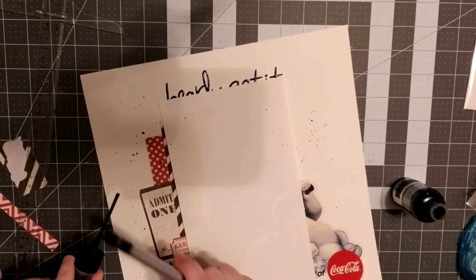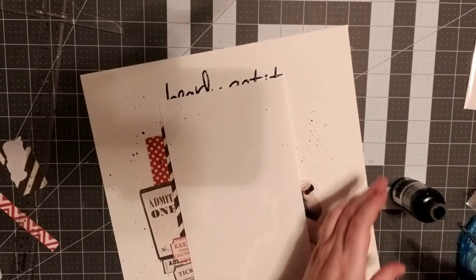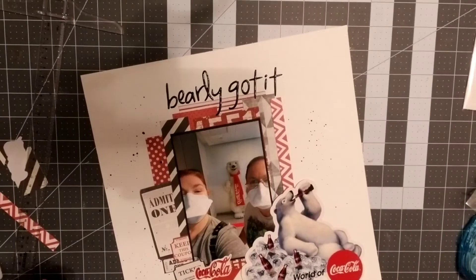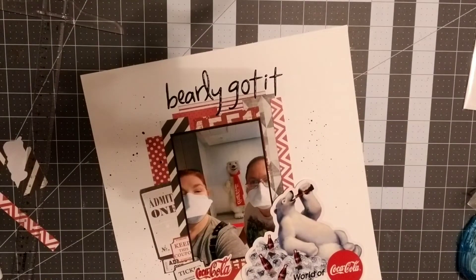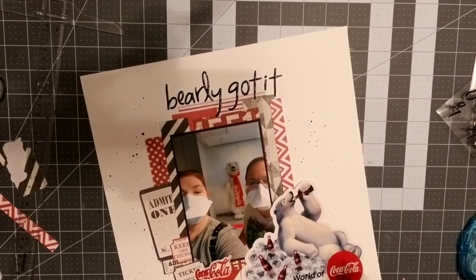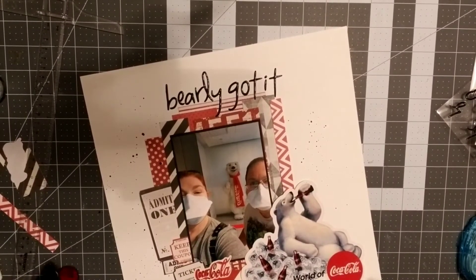I don't splatter a lot — it's not really in my comfort zone. I did want to get a few bigger dots, and at one point some dots were just a little too big. Luckily I was able to soak those up with a paper towel and it all worked out.